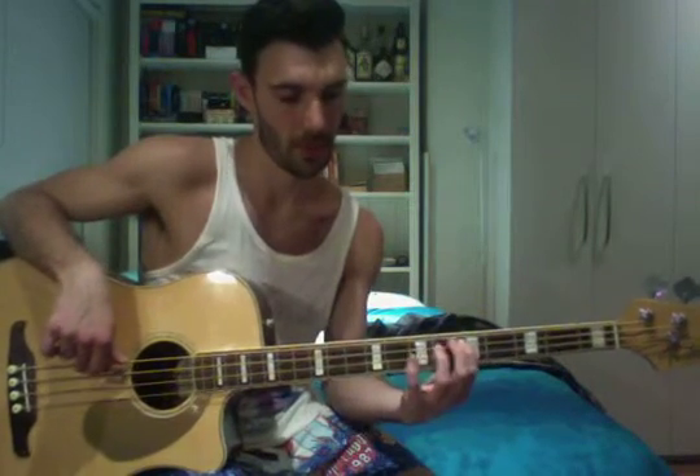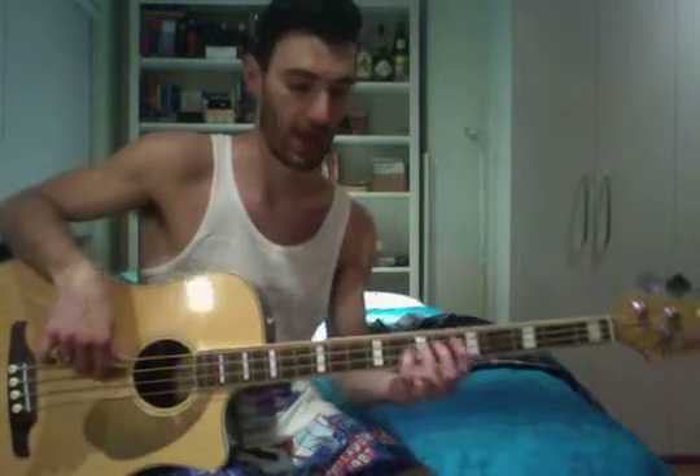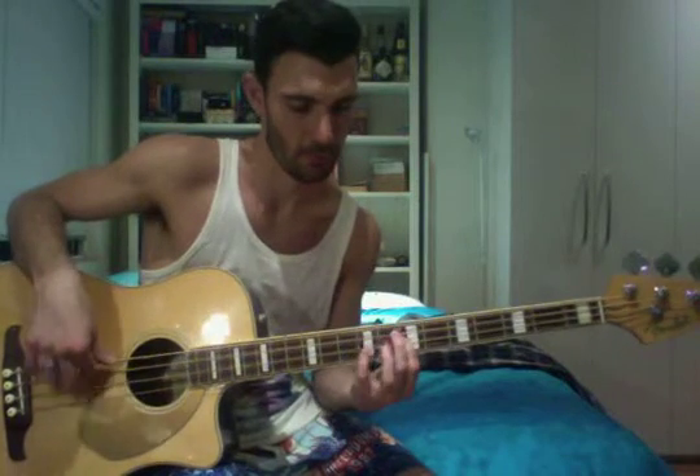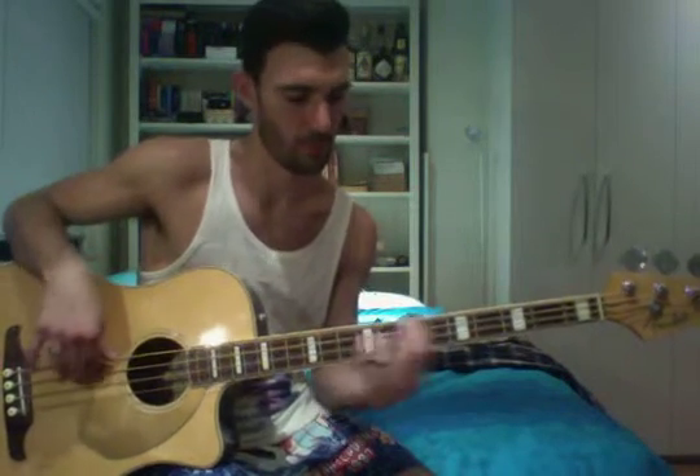And the last bit is: 9 on the D, 7 on the D, 9 on the A to 5 on the A. And that's basically the whole riff. Then we step back from 9 on the A to the start, which is our root note: 1, 2.